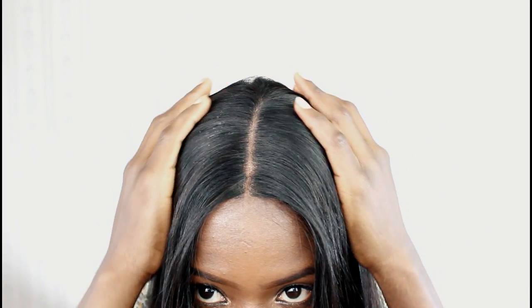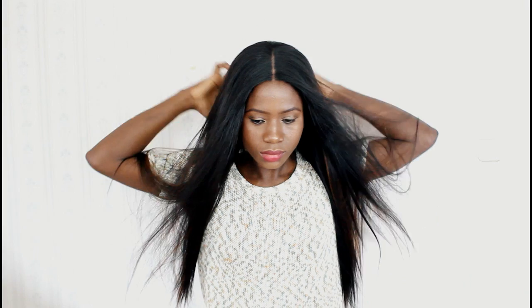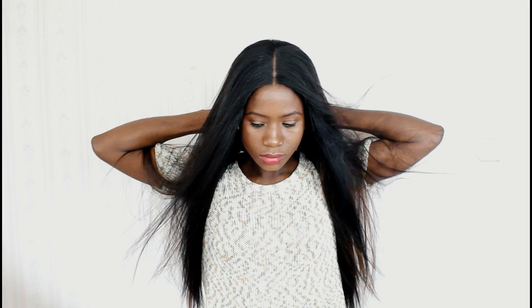Ever since I received the wig, I could wash it about four times and there was no shedding. But after washing, I would see some waviness, but when I used a flat iron to flat the hair, it came back to the normal texture.